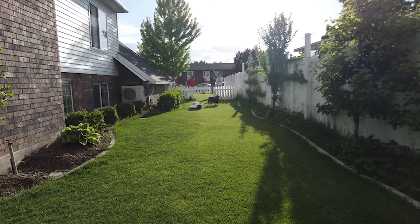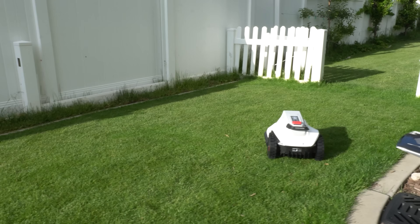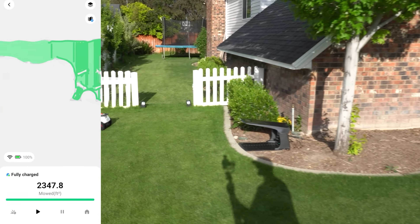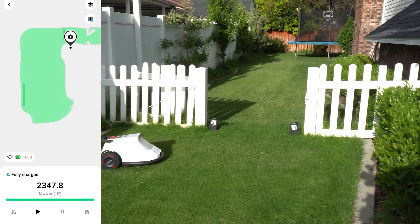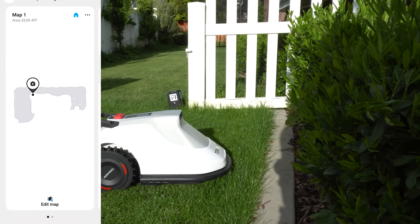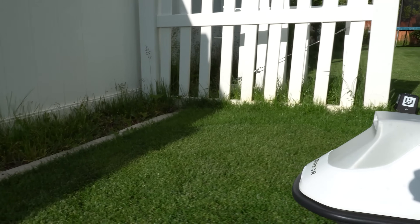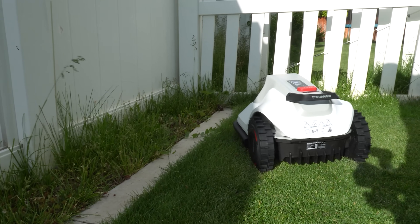It just looks like it belongs in a video game — by far the funnest design out of any of them that I've seen, and this mower is extremely quiet. I haven't done any training on this thing; I literally hit the button to get it going and it's following the boundary about as far as I would anticipate — about three to four inches — and then it's traveling back the other direction. I mean this is amazing.